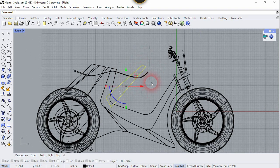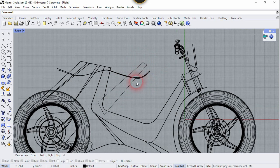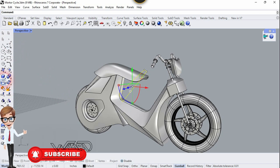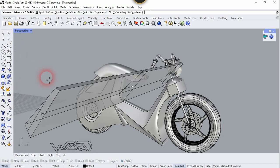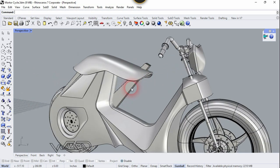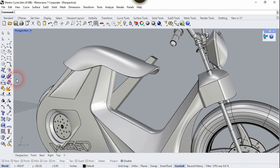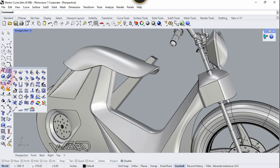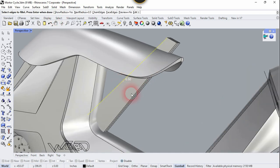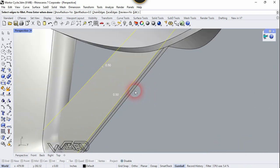Now on the right side view, create a 3D sketch for the support of this seat — I just used the line command for this. Now let's use the Extrude command and you can extrude any amount you want. Now let's use the Fillet command to fillet these edges — you can use any fillet radius you want. Then you need to trim this part which we don't need. I'm going to speed up the video a little bit — you can do it yourself.